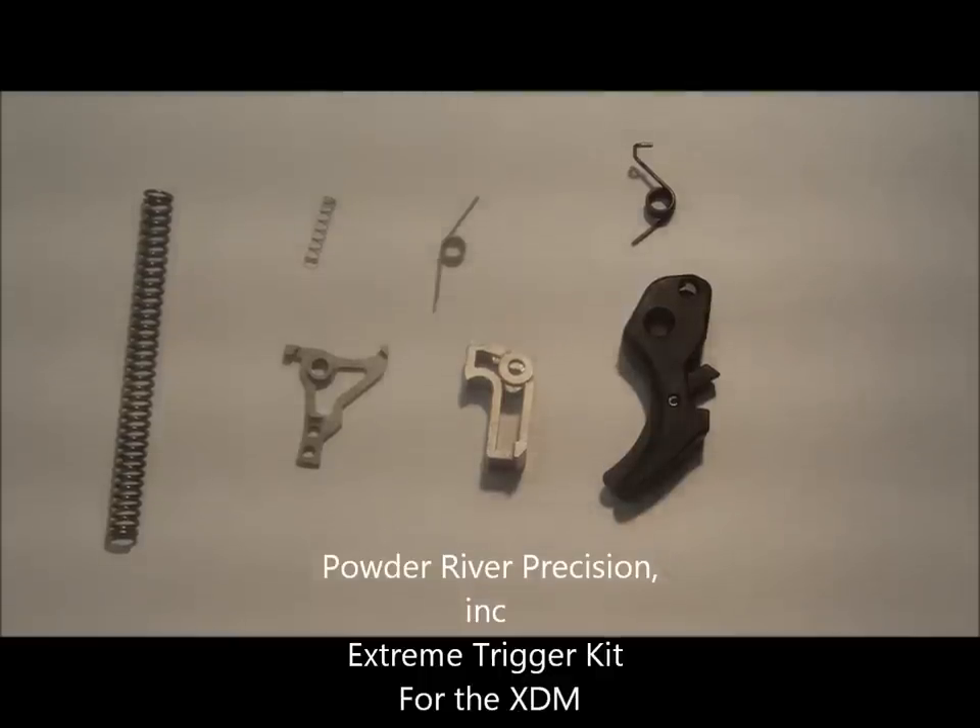Hello, everybody. I'm Daniel Batchelor from Powder River Precision. Today, I'm going to be going over our Xtreme Series trigger kit for the XDM pistols.